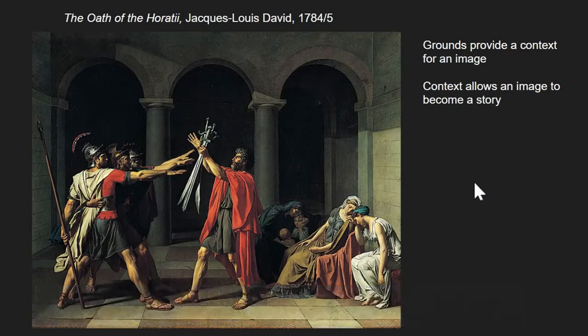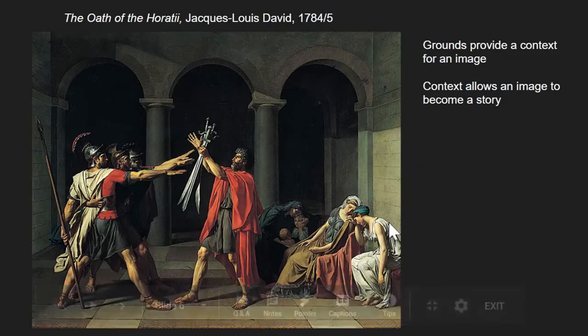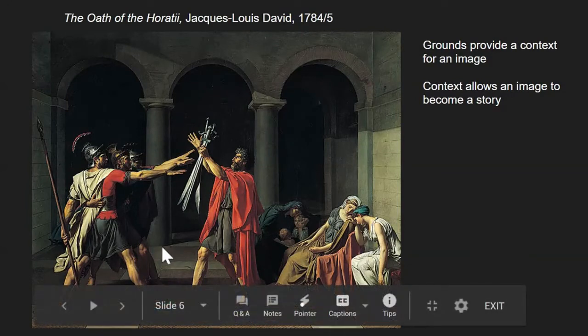In this image, we also see a couple of other things. In addition to the two methods to create a sense of space we've already talked about — having things that are close to us, like the man in the red cape, overlap things that are far from us, such as the pillar back here — and having things that are close to us start lower on the page, like the feet of this man in the red cape, which start lower than the bottom of this pillar.